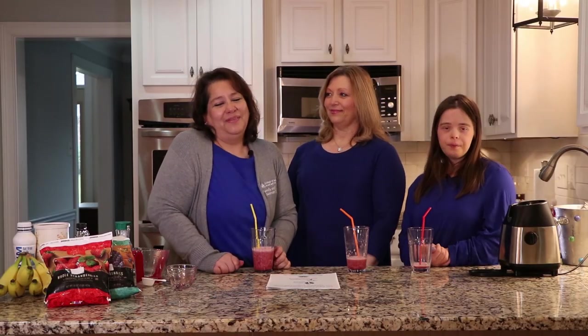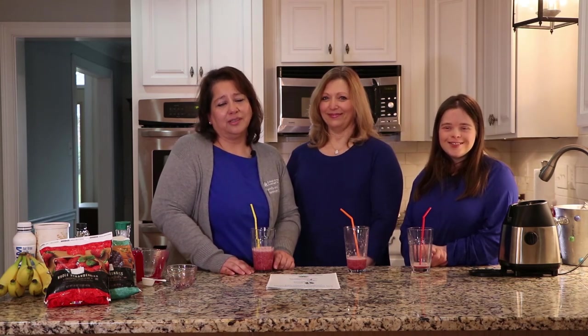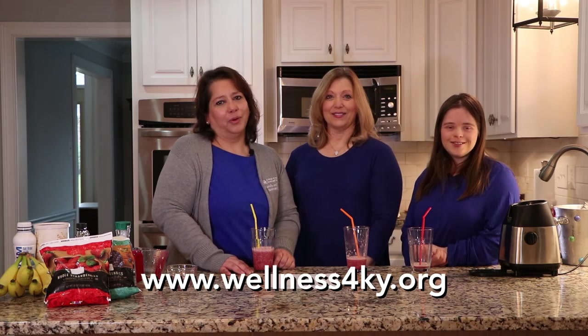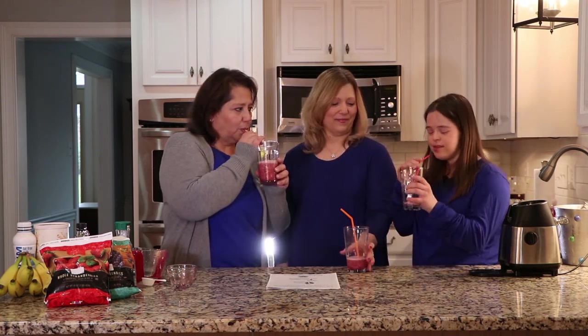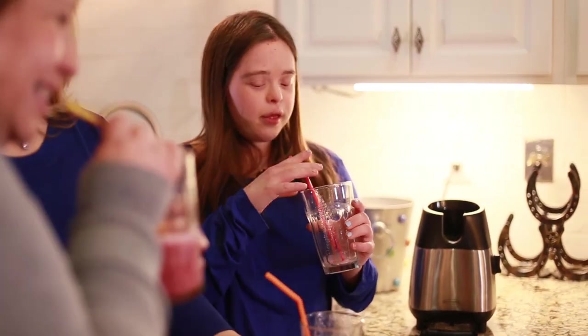So that concludes our video on smoothies. Thank you for joining us. For more information and more resources, go to wellness4ky.org. Thanks. It's a wrap! I'm going to finish my smoothie.